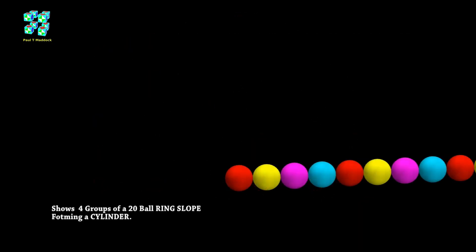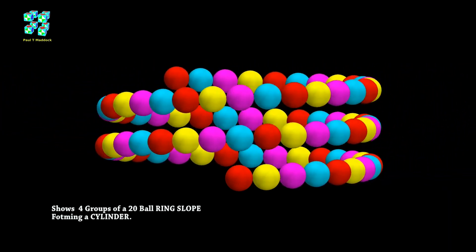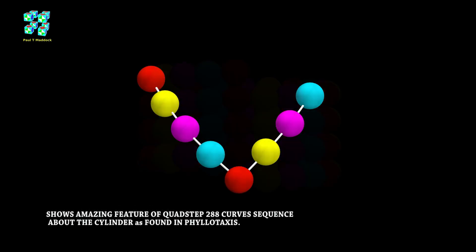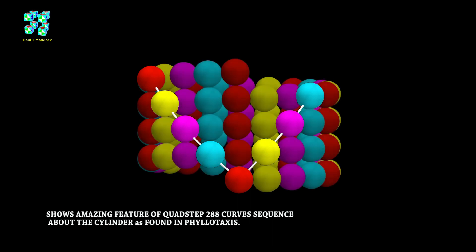I've used the five group string — the 20 ball string — and I've added four sections, so this is an animation of what I get. As you can see it's making a nice cylinder out of the sloping 20 balls, showing four sections linked together. Now if you look at this cylinder I've added a white curve and it's going in two directions: one direction goes red, yellow, purple, cyan and the other direction goes the opposite sequence. I think this just spins around the cylinder just like a plant with different branches, and I think this looks like Quad Step is the answer for the geometry of nature.